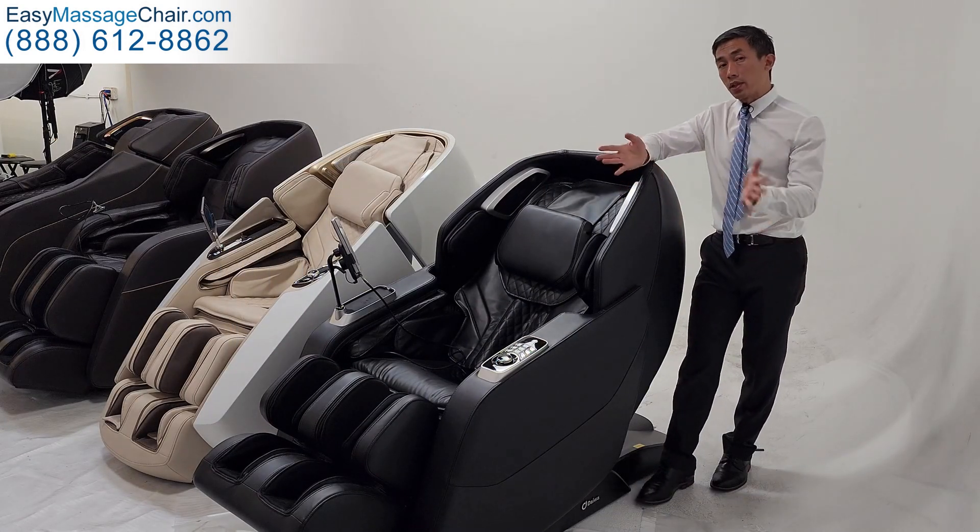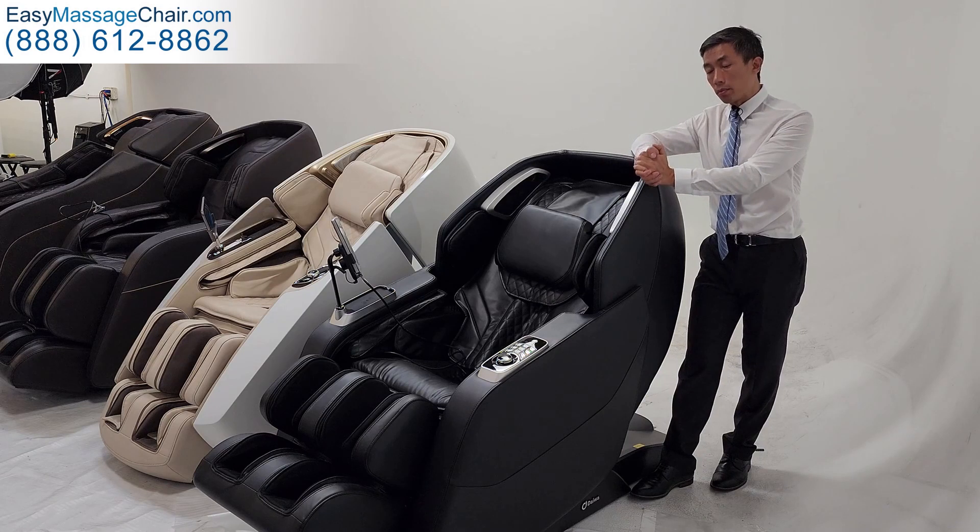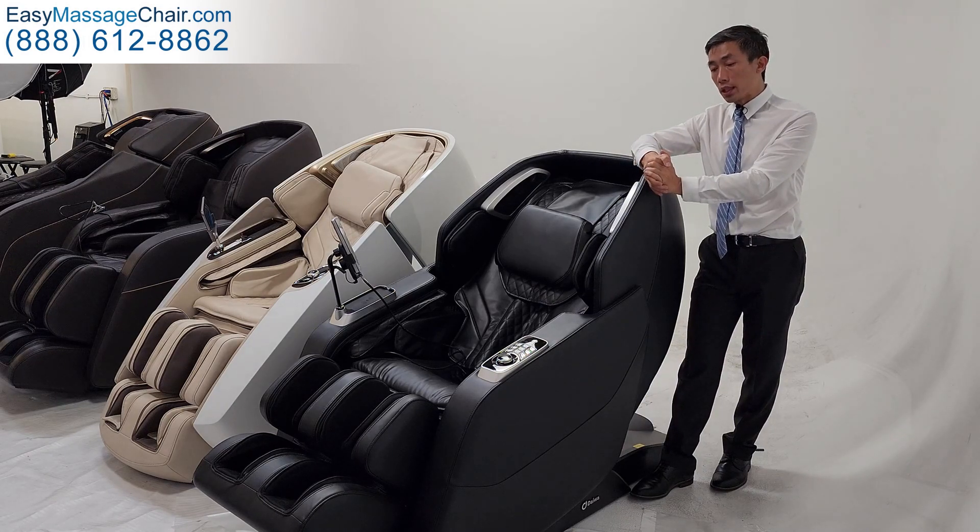If you liked this video, please consider giving us a thumbs up — we really appreciate it. You can also subscribe if you want to see more massage chair reviews and content. Thank you.